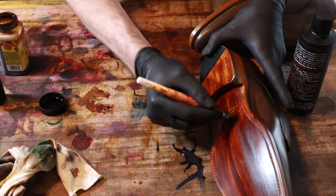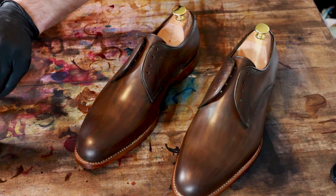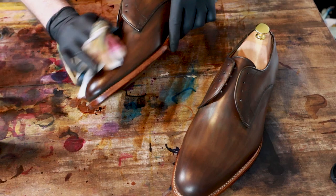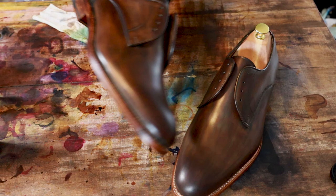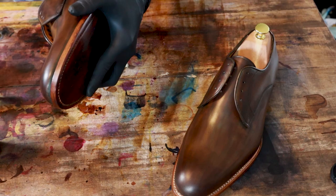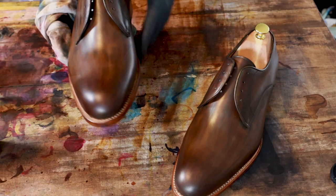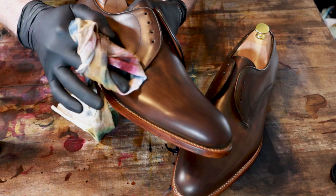I'm going to recondition these one more time with Bick 4. I've added just a little bit of dark brown on the toe and heel to add a little bit more burnish, so we'll wipe these off again and see how they look. Yeah, that worked perfectly — darkened up a little bit on the toe and on the heel. I added just a touch along the top of the eyelets as well. I'm really happy with the way this color came out.